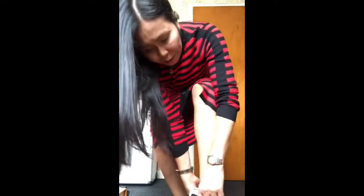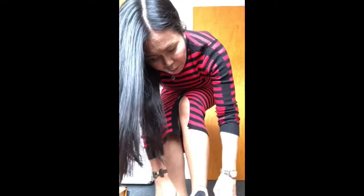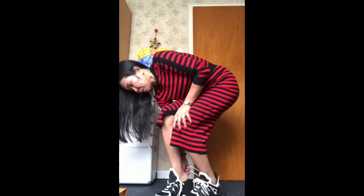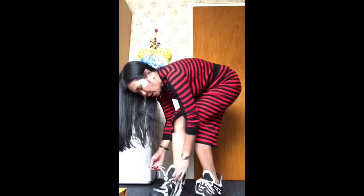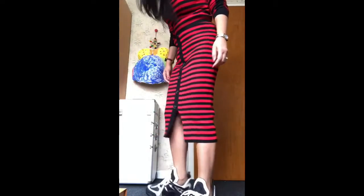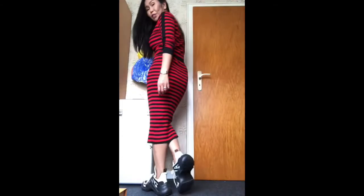Let me just try them on. Oh my gosh, you guys, they are just so comfy! My right foot is bigger than my left, but they feel so pretty and so comfy. It feels like I'm wearing high heels but a very comfy version of high heels.